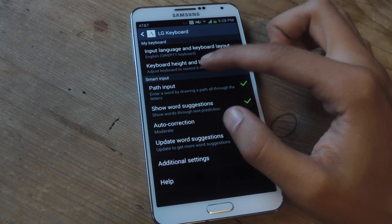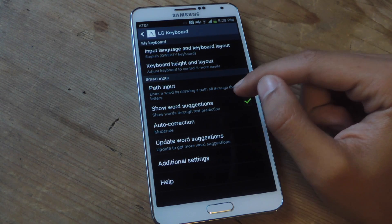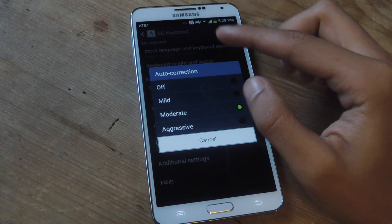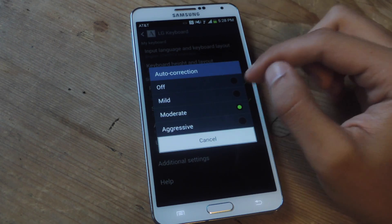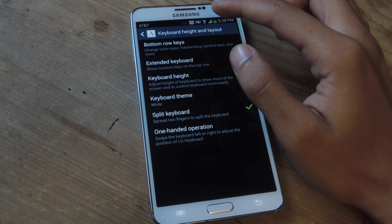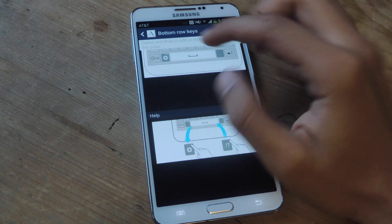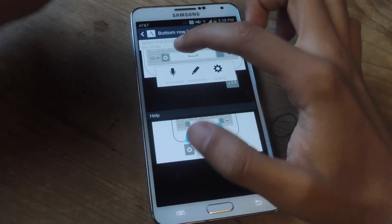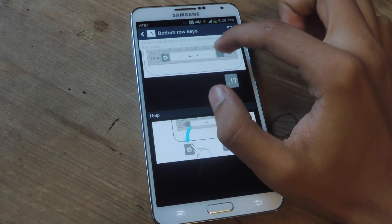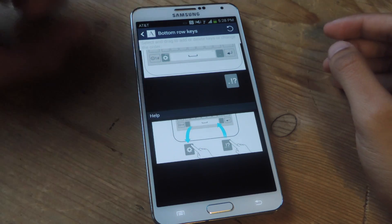You can enable or disable path input, which is the swipe gestures. You can enable word suggestions, and you can choose how you want your autocorrect — mild, moderate, or aggressive. If you tap on the bottom row keys setting, you can change it from settings to handwriting or voice input. You can tap on the period key and change it to any of these options, which is a pretty nifty feature.